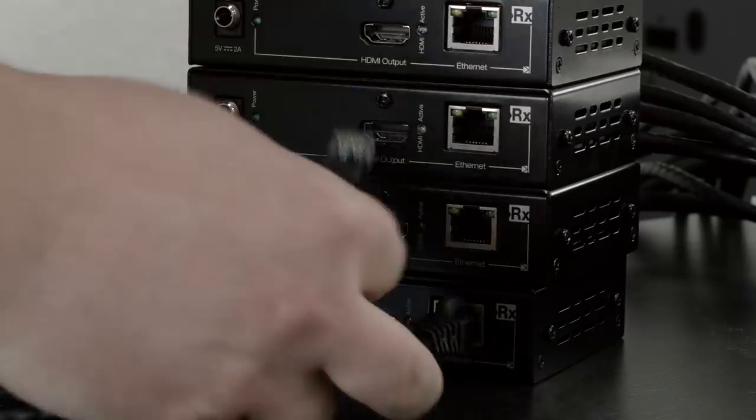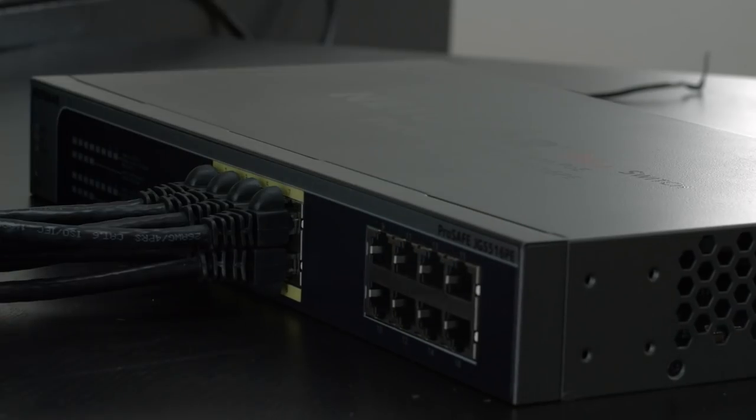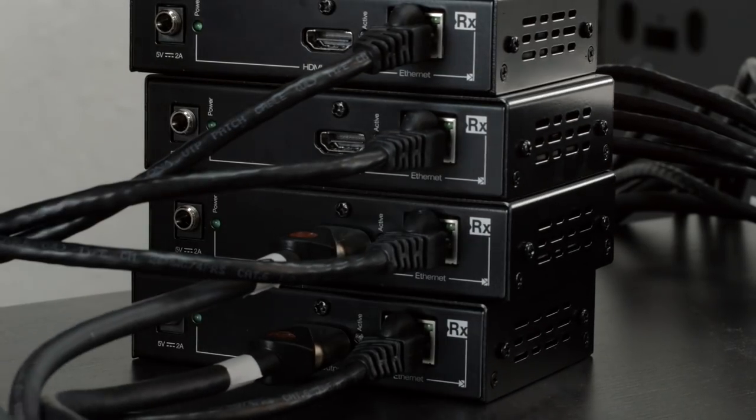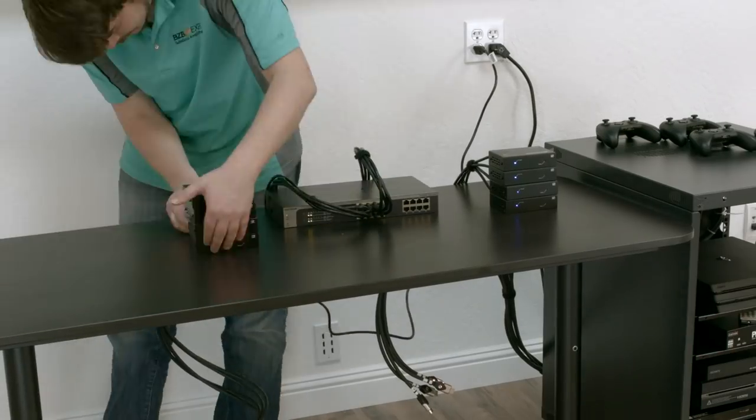Next, connect another set of CAT6 cables to the decoder and the other end of the network switch outputs. Lastly, plug HDMI cables into the decoder outputs and connect them to your displays. Power everything on and you're set.